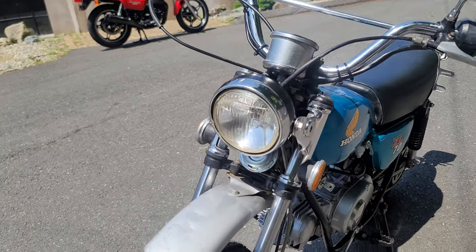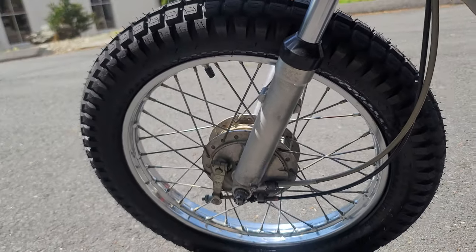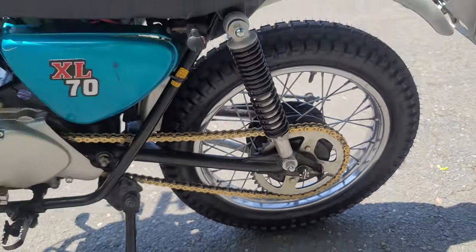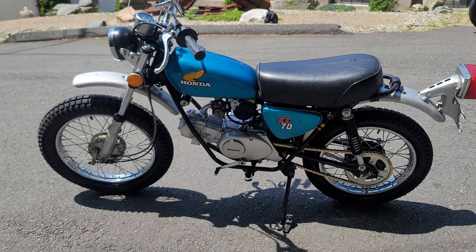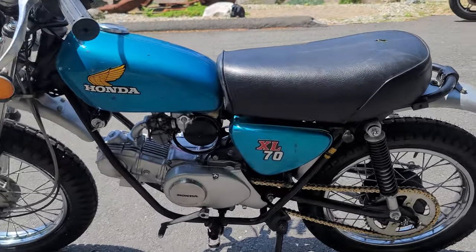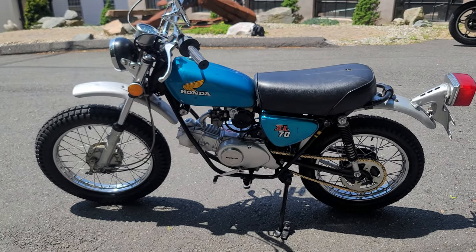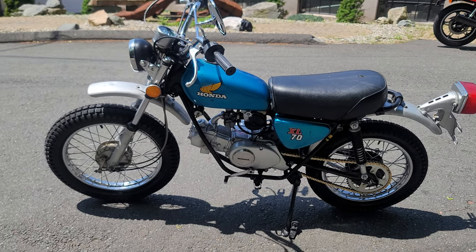Then he pulled the wheels off — those are brand new period-correct trials tires, street legal, replacing the front and rear tires. He polished the chrome brake hubs, and the brake shoes and actuating mechanisms on the brake drums front and rear were fully serviced. New tires and tubes were installed front and rear. He rechecked the jetting of the carb, which was stock, then reinstalled it and assembled the air box with a brand new air filter.